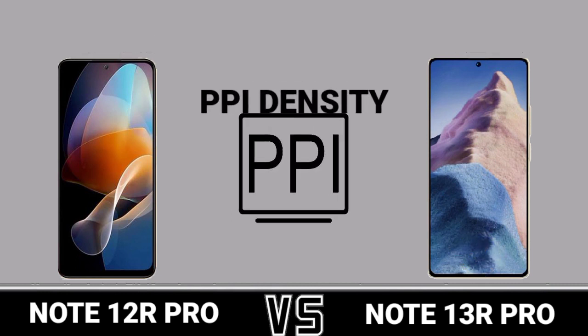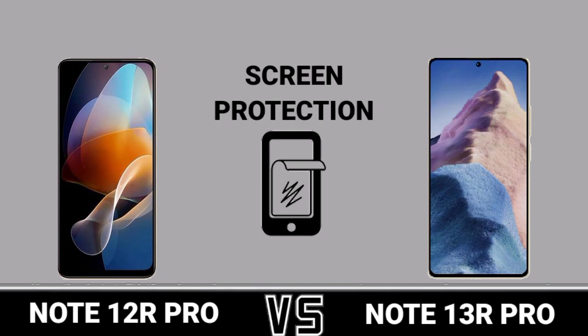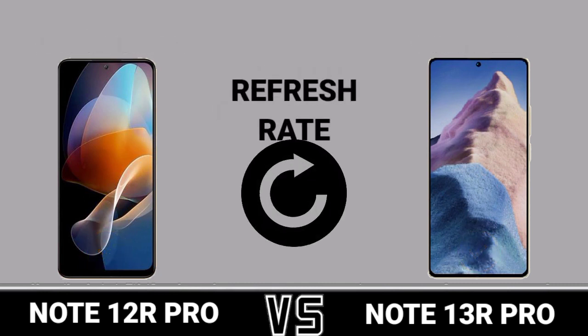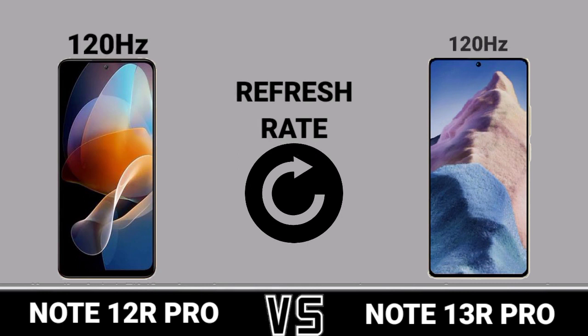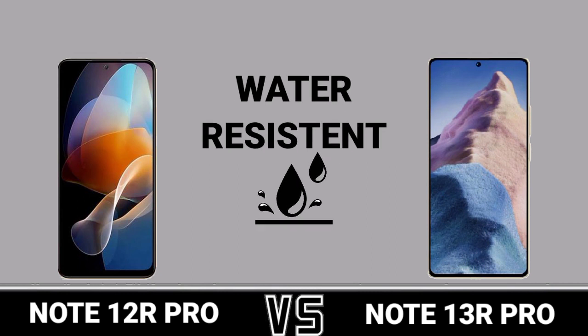PPI Density. Screen Protection. Refresh Rate. Water Resistance.